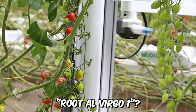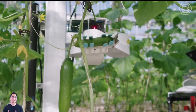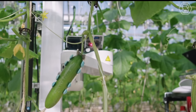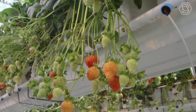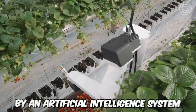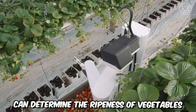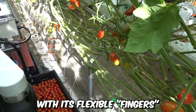Meet the Root A1 Virgo 1 — a self-propelled vegetable harvesting robot equipped with cameras and sensors that perform the actual vision function. The robot can work in greenhouses and on open plantations at any time of day, thanks to built-in lamps. Controlled by an artificial intelligence system, Virgo 1 can determine the ripeness of vegetables such as tomatoes, and harvest them without damaging the plant stems with its flexible fingers.